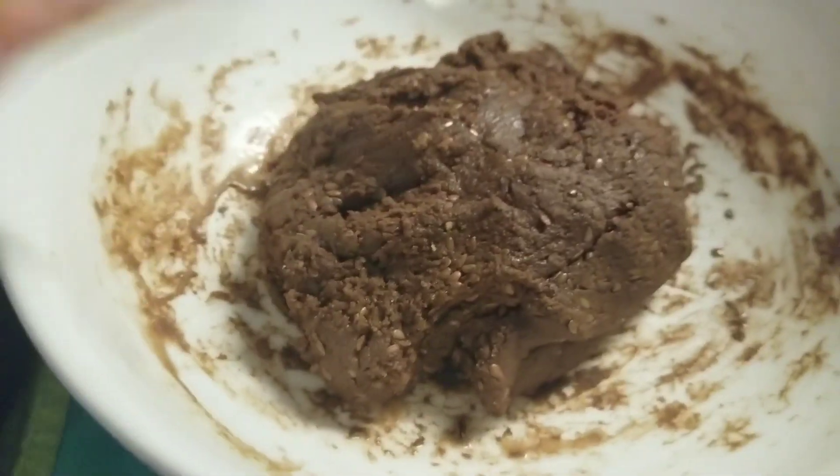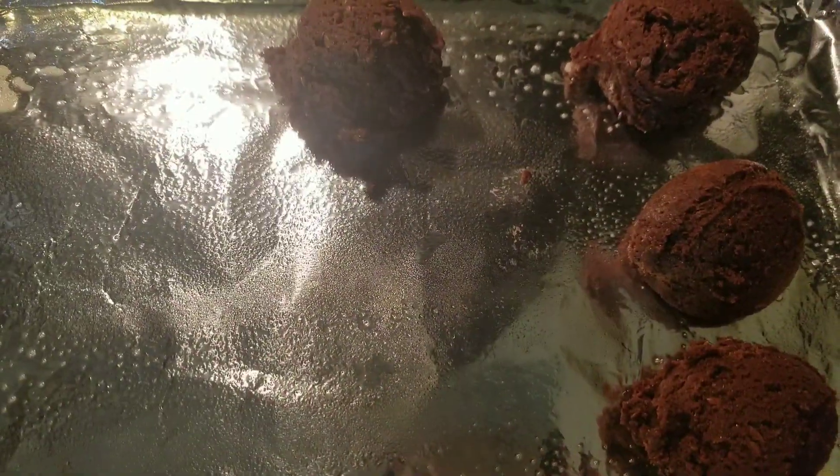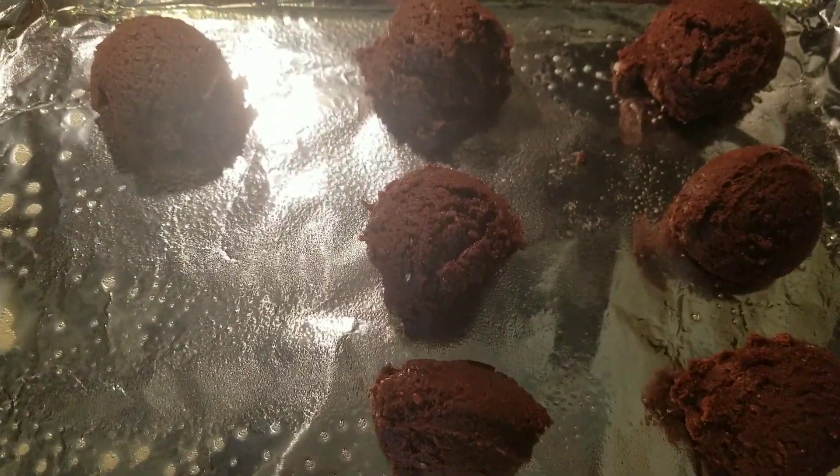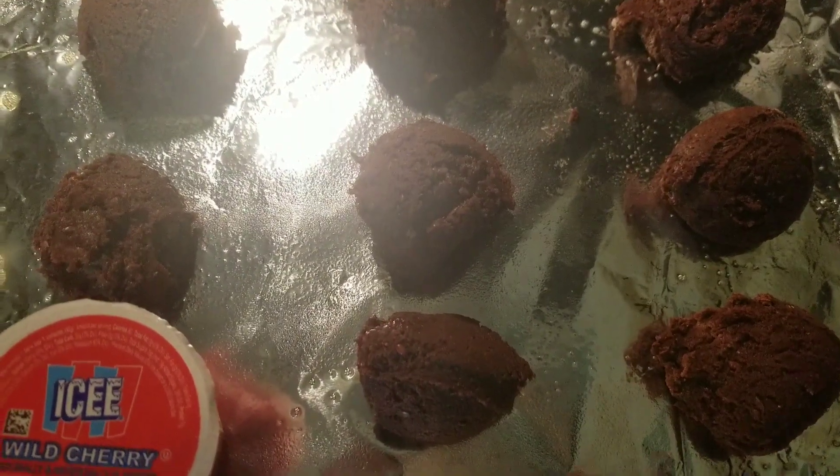This is how much dough you get out of it — the size of my hand. I used an ice cream scooper for the cookies. This was originally how many I had — just eight cookies.